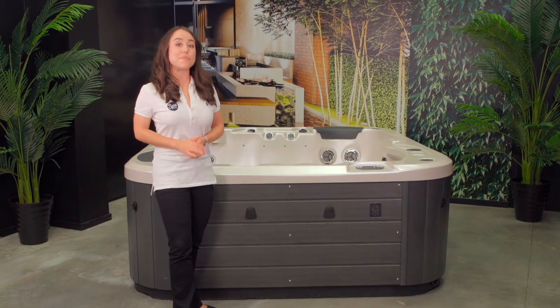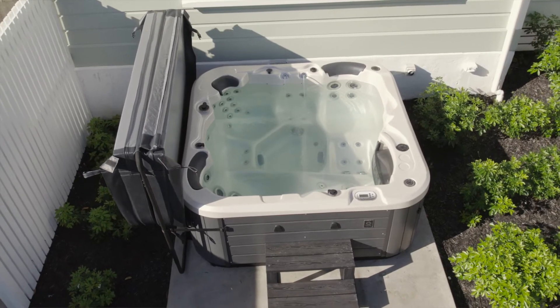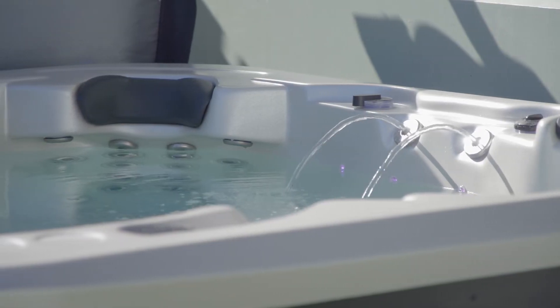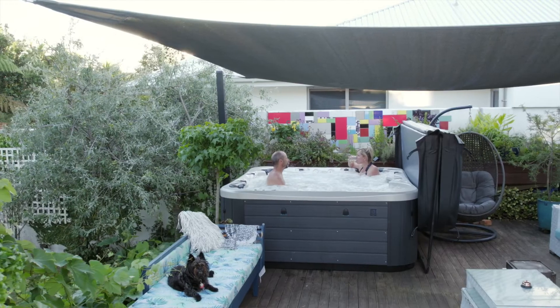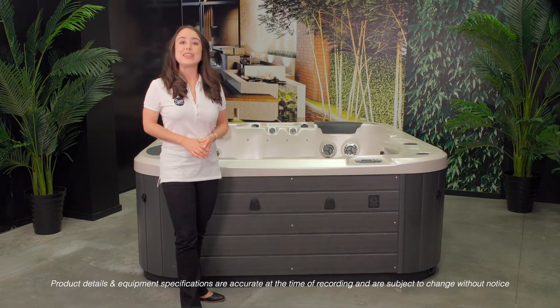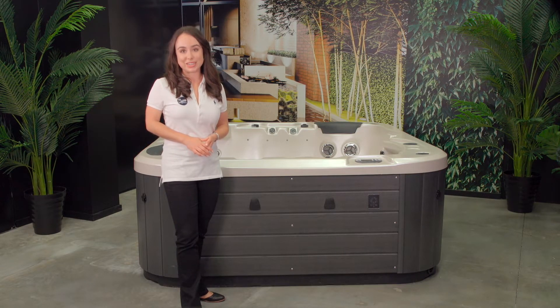The shell is one of the most important parts of your Vortex Spa. It's also irreplaceable. That's why it's important to treat it with care from the moment your spa arrives so you can avoid any problems down the track. In this video you will learn the need-to-know information once your spa lands on its foundation.